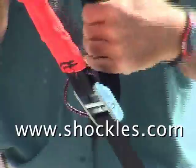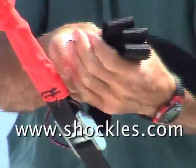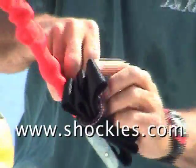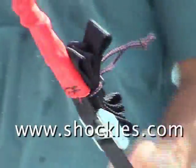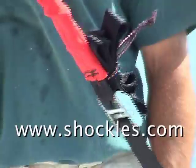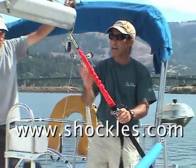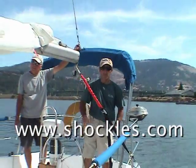What do you do with the excess strap? Simply wrap it, put it under the shock cord, and it's out of the way. It's clean, nothing's flapping in the breeze, no squeaking, no noise, and it keeps the boom secure.